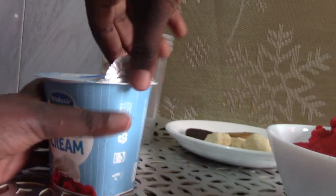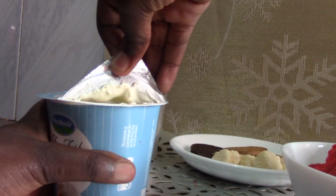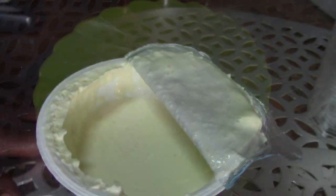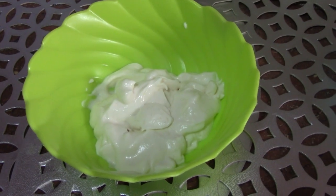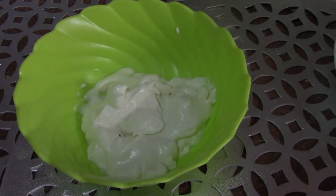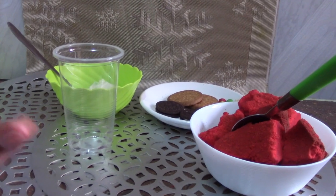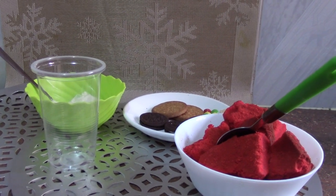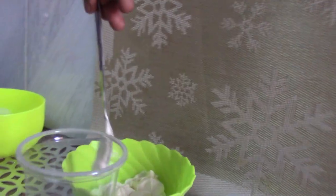First we are going to be making the whipped cream. And if you like me to make a video of how to make whipped cream, comment down below. Now you will need a clear cup or any cup that you would like to use. First I am going to put the whipped cream that I just blended in the cup.